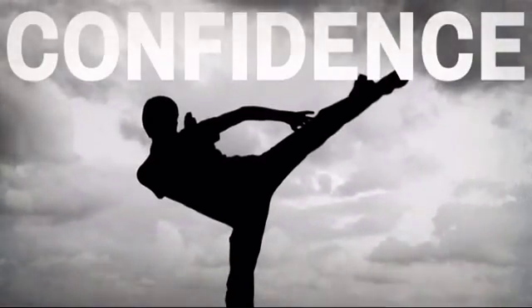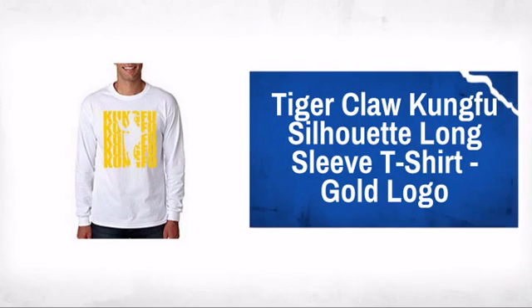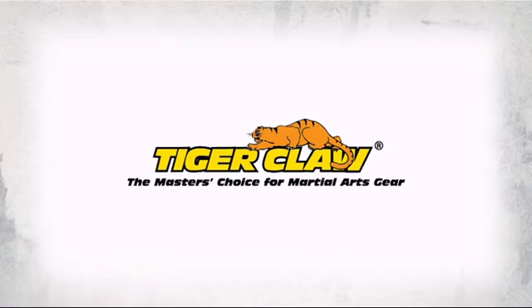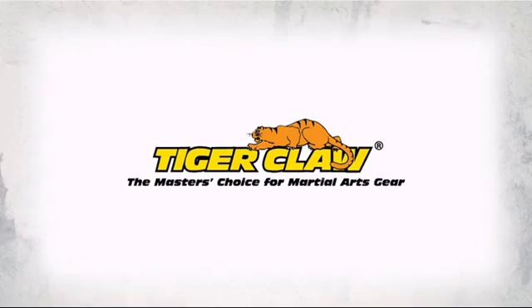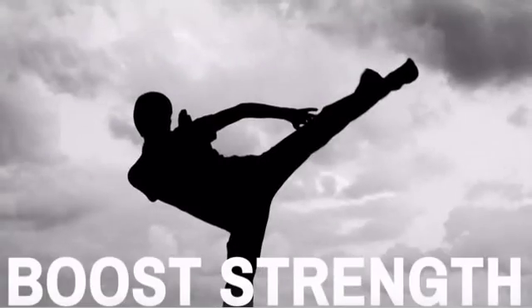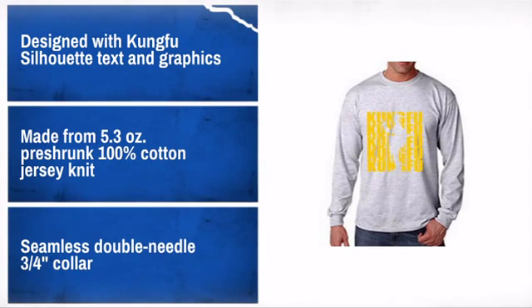Show homage to your martial arts with this cool t-shirt made by Tiger Claw, the master's choice for martial arts gear. Show off your passion for martial arts in a cool and stylish way.